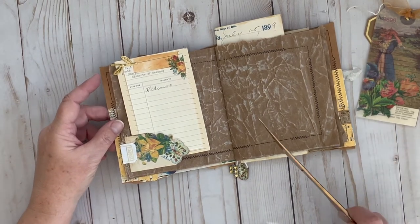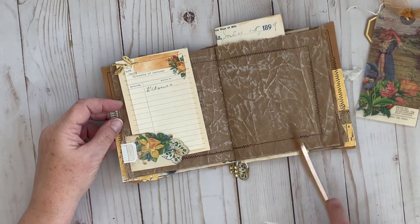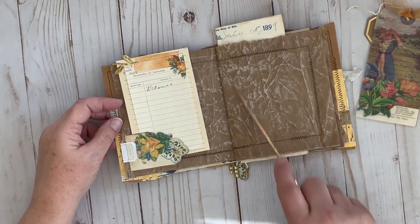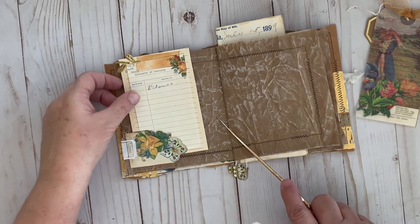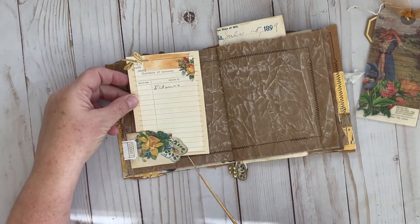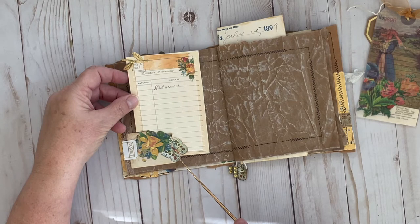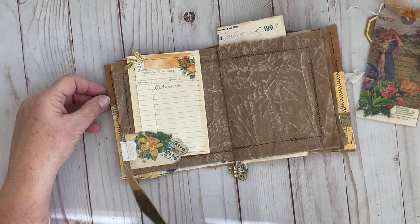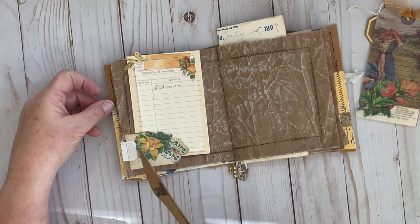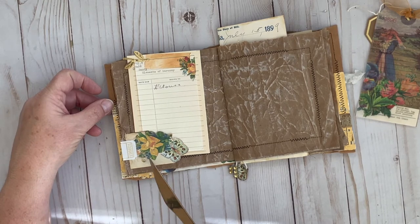The second page is just very similar — the pages made out of packaging, sewn around the edges. I made this little tuck spot here: just fussy cut part of the edge of one of the cards from Julie's kit, the backside of one of my printable tags, and a little bit of cheesecloth.